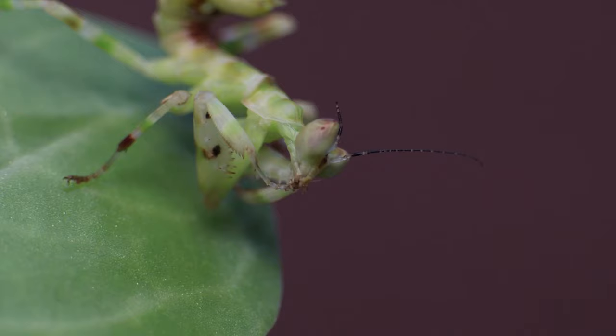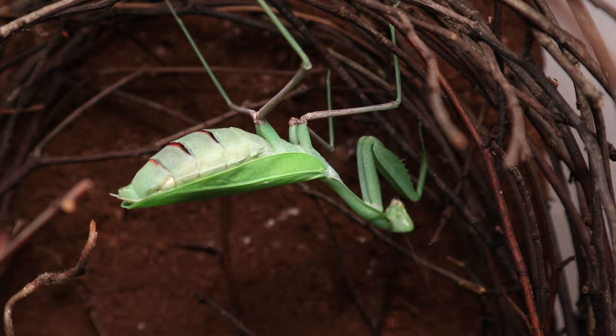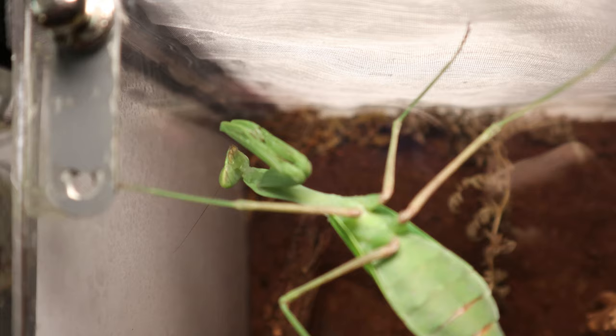Personally I'd recommend the giant Asian mantis. These don't have any specialized requirements, they're ravenous eaters which grow to an impressive size, they're fairly docile and not too skittish, which makes handling them much easier.